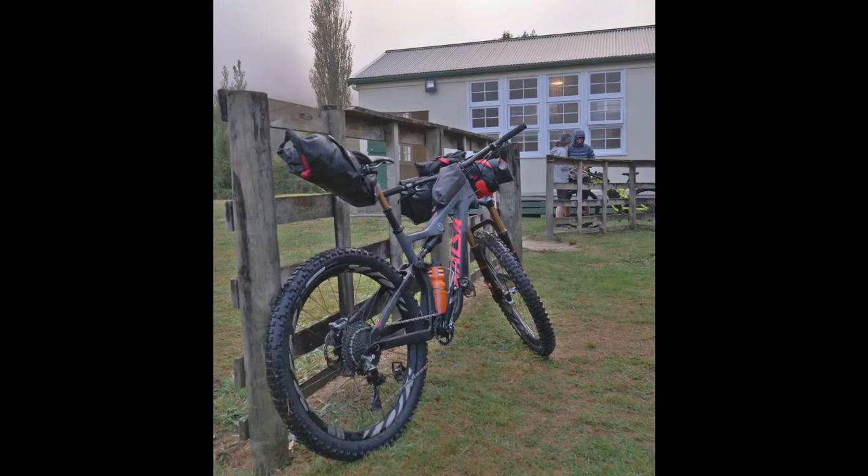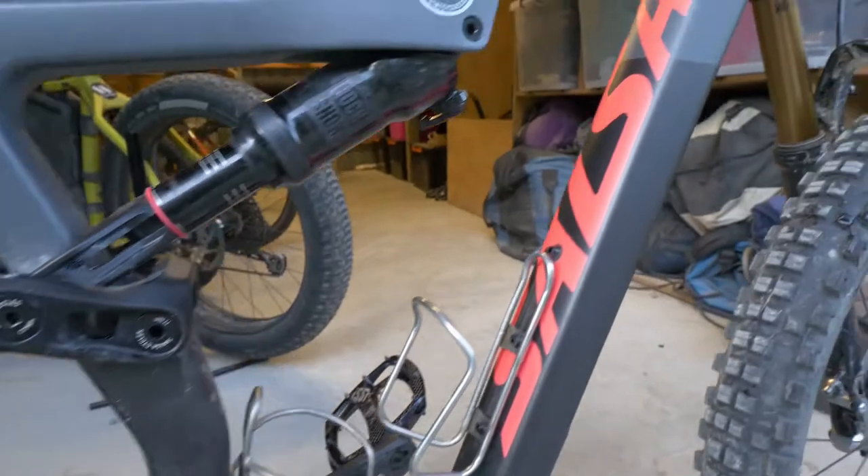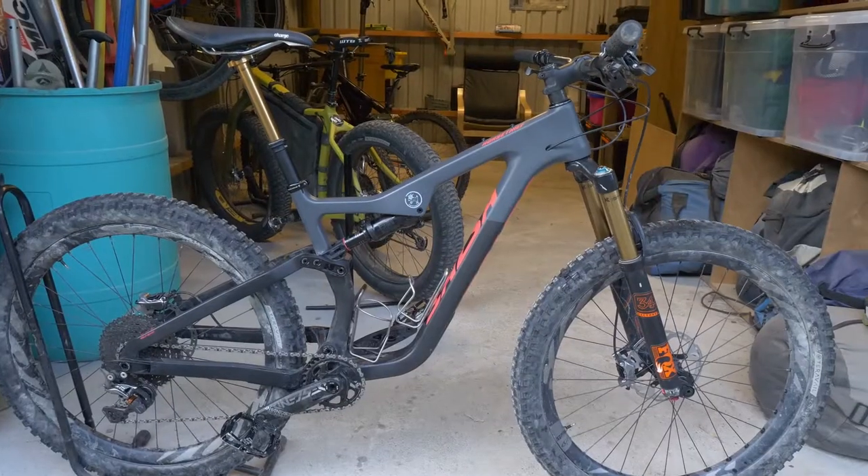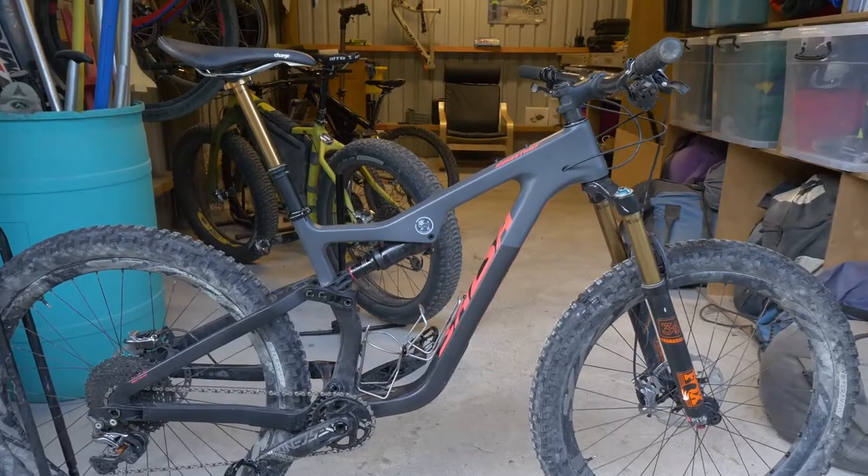Kia ora, welcome to Dean Parker Adventure Channel. Today I'm going to give you a quick video review of my latest trail bike, the Salsa Horse Thief. The Salsa Horse Thief was built up at the start of this year, 2020.